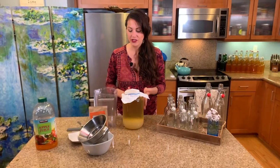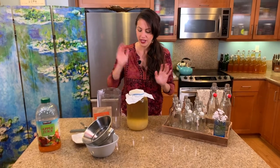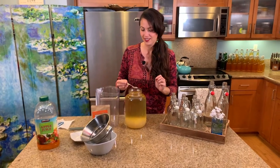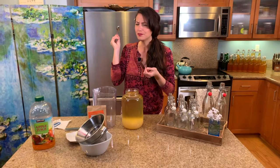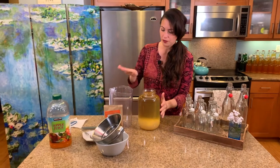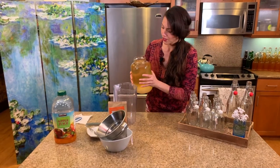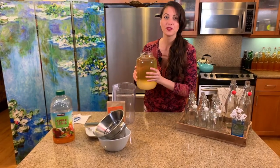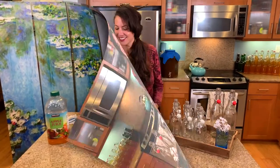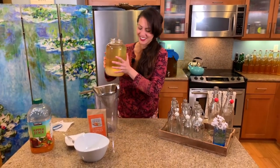First, you want to get some type of container that will be great for pouring into your jars — this one has a nice little lip to it. You can also taste it, so we'll do that. Mmm, it's really nice and mild, refreshing — it's perfect! Alright, now I'm going to pour it all in and then we will flavor each bottle. I've got our filter and here we go.